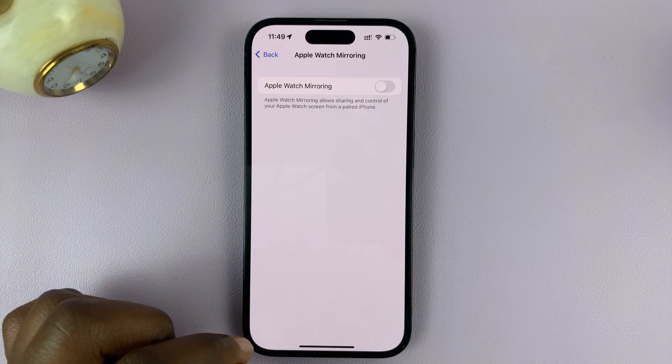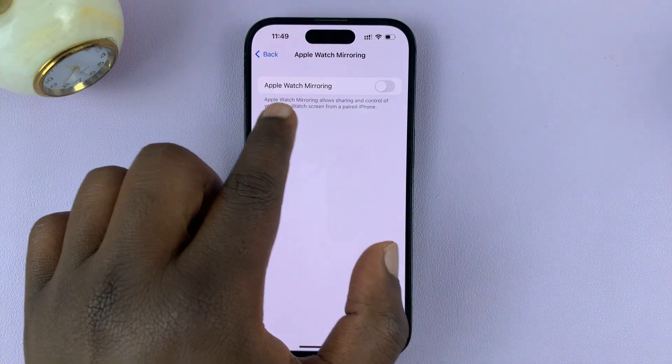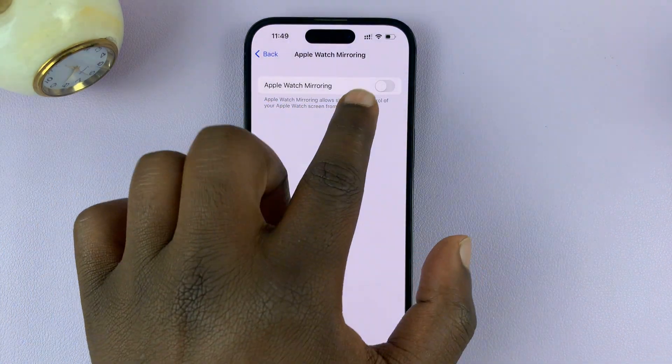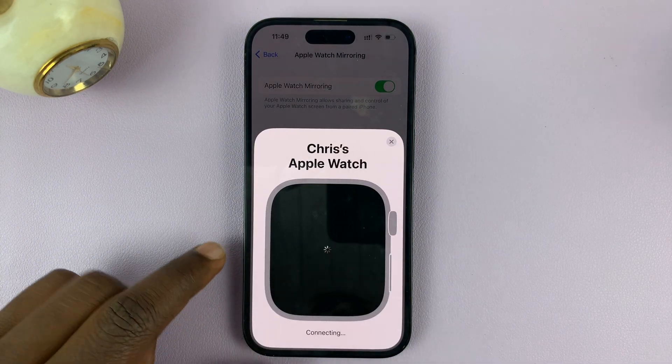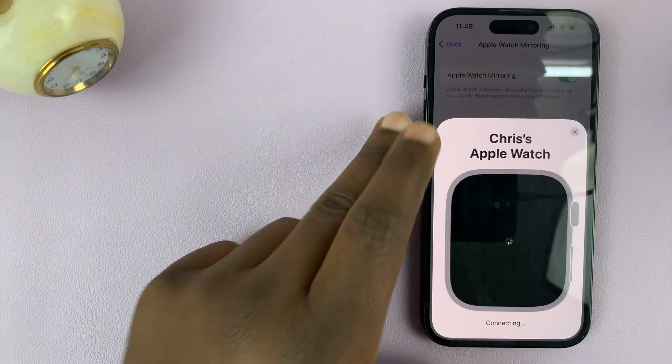Tap on that, and then you should see the option to enable Apple Watch mirroring. Enable that, and now you should see your Apple Watch mirrored on your iPhone's screen.